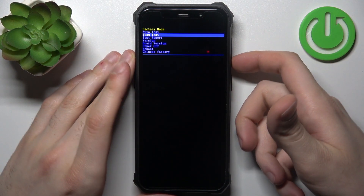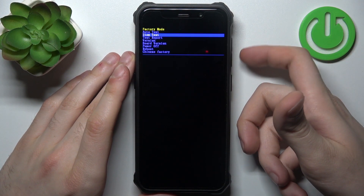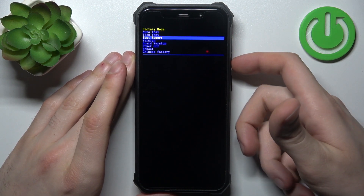Here you can use volume down to navigate. Volume up doesn't work.